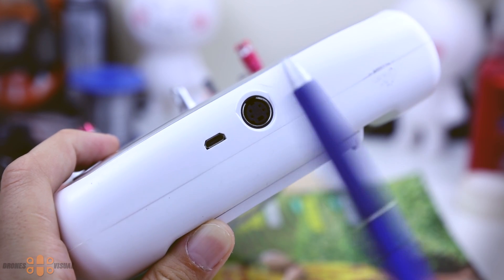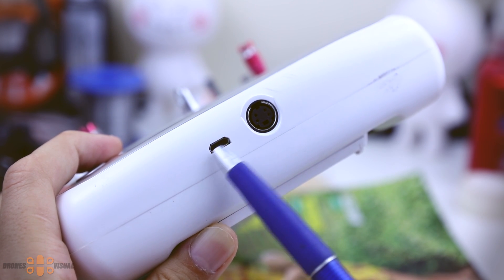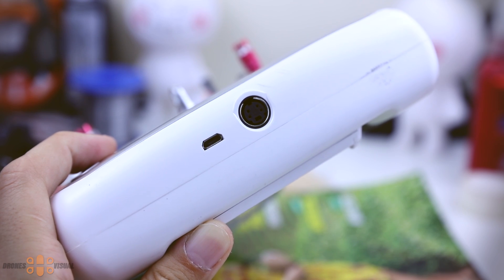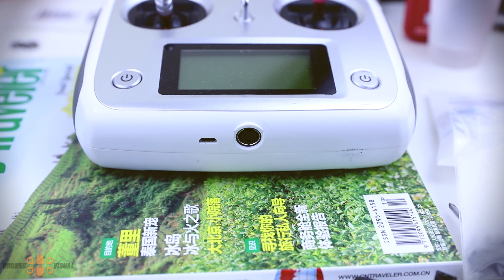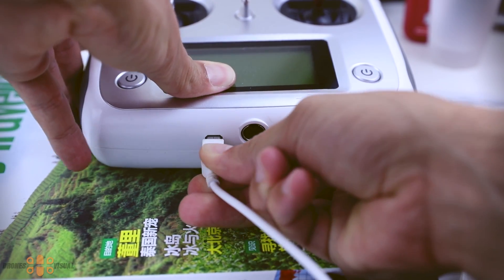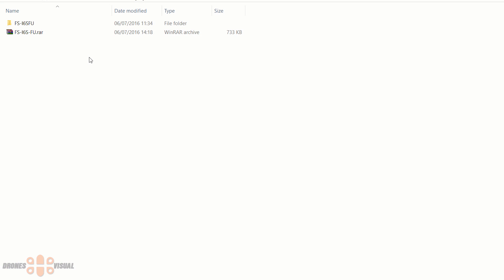The great thing about the Flysky FS i6s is that it comes with a USB port, so you can directly plug it to your computer using any USB cable you find around. Here at the bottom you can see the USB port where you will insert the cable to perform the update. Let's insert the USB cable while the transmitter is off, although it does not really matter whether the transmitter is on or off at this point. Once the transmitter is connected we can then move to the computer.